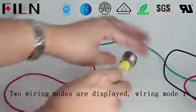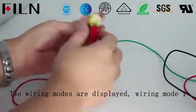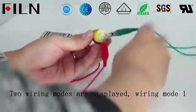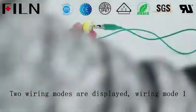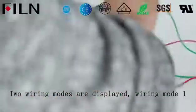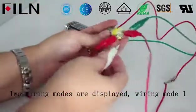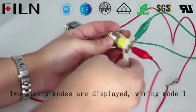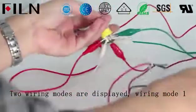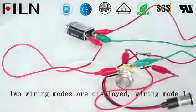Wiring Mode 1: When the on-off lamp is not steady on, the positive pole of the power supply is connected to the common pin. The negative pole is connected to one end of the lamp pin. The device indicator light is connected to the normally open pin, and the other end of the indicator light is connected to the negative pole of the power supply. A wire is then connected from the normally open pin to another lamp pin. The button will light up when pressed.